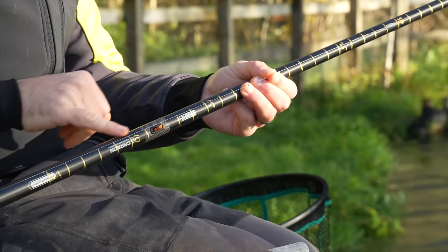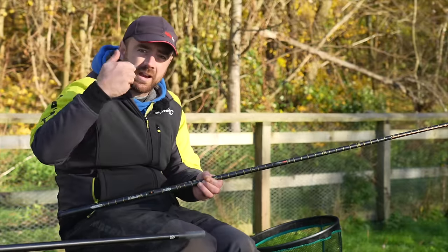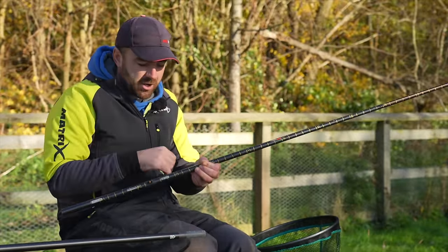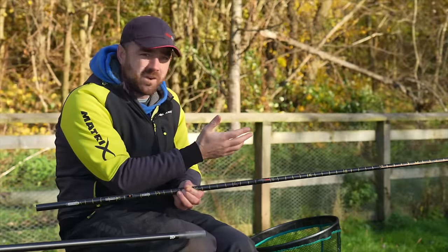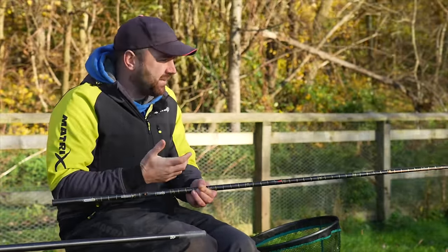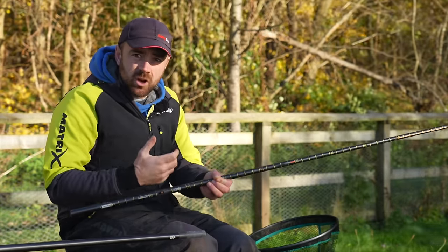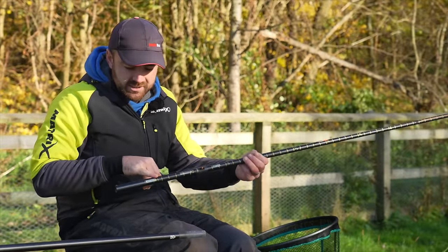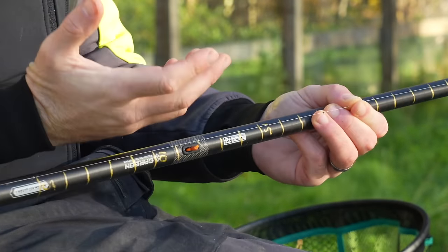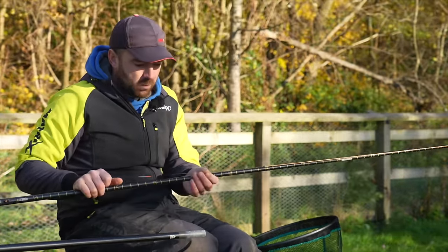The shotting pattern is spread-out number tens pretty much through three quarters of my rig, because I want to create a nice slow fall as that maggot just touches onto the slope. I want it to fall down naturally — you saw one of the first fish grab it on the way down. That way of swinging the bait with a bit of movement, I just like it to look nice and natural. Spaced-out number tens is the reason for that. A short four-inch hook link and a size 18 hook — it's not that complicated, a standard shelf fishing rig.